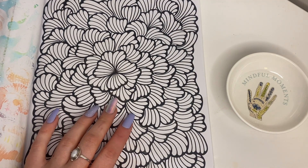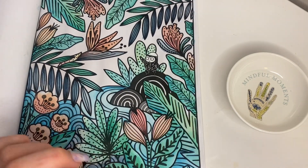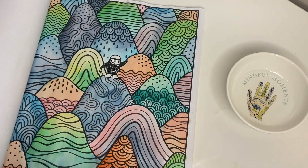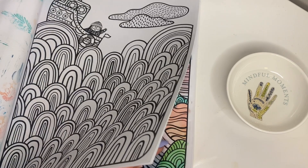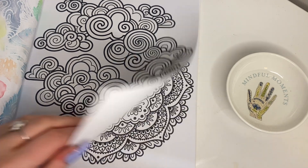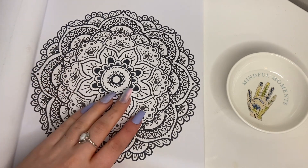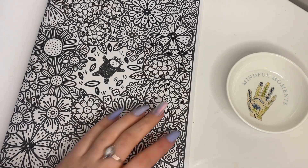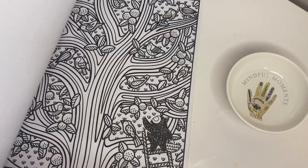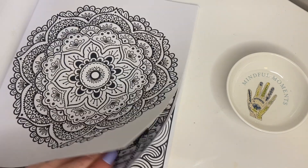I was thinking if we could do this one. I've done a few of these — very pretty. That's one of my favourites. We could do this one with the clouds. This is like a pretty mandala, that intricate one. This one with the waves. I could do multiple videos on this painting book if you like it.